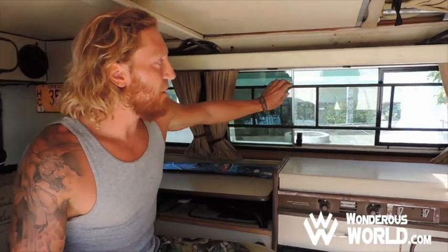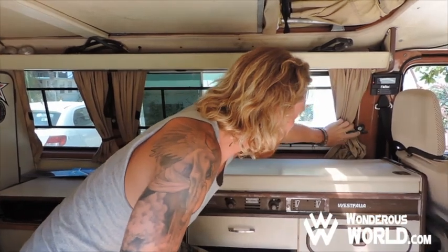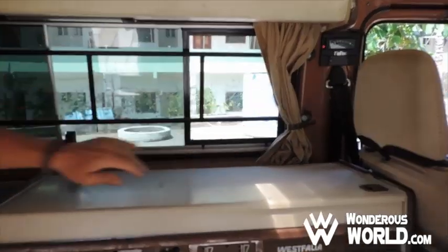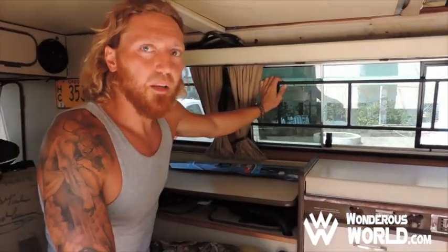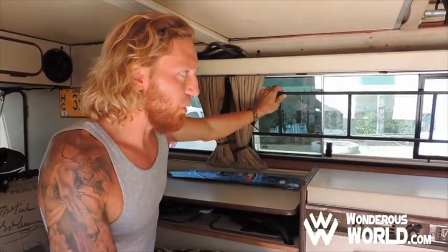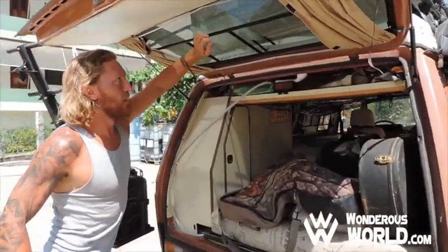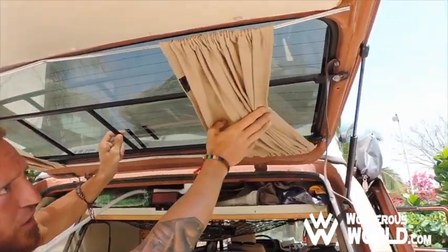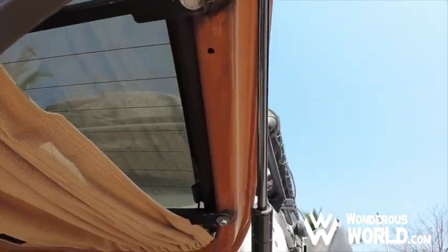Secondly, what we did is added security bars inside on all of our windows. We drilled them into the frame and then we also tack welded them, as you can see here on all of them. They're just simple bars, just something so someone can't break the window and crawl in or grab whatever they want. In the rear, we did pretty much the same thing — just a double bar across with a couple vertically to make them a little stronger. Again, just screwed them in and then tack welded them together on both sides.